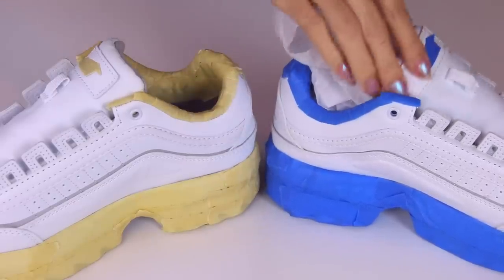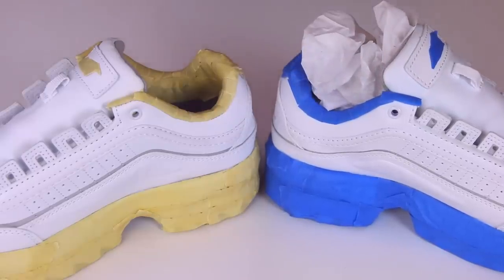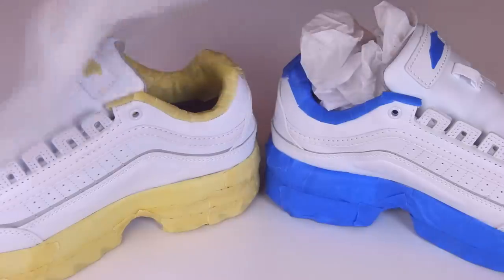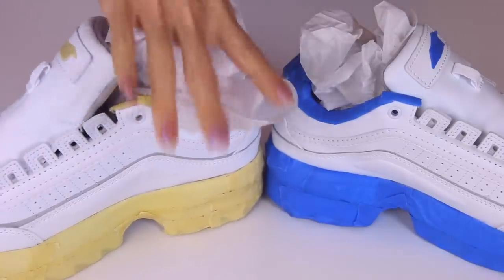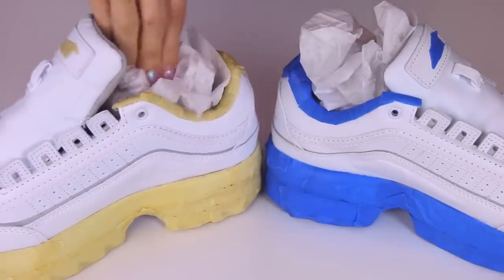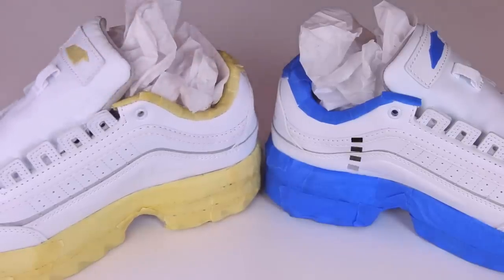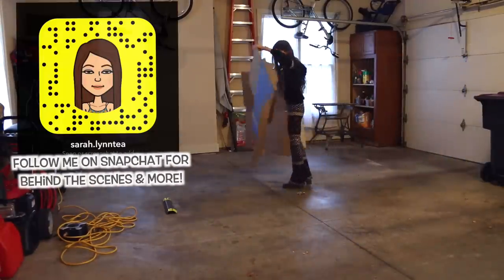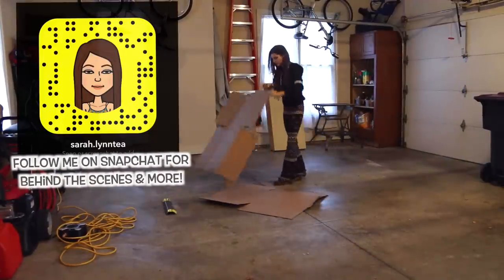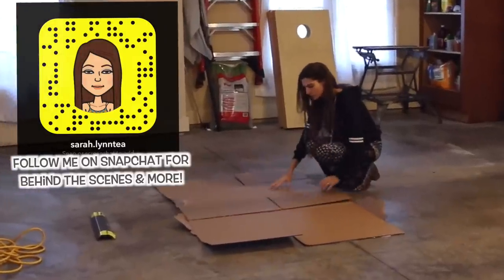Moving on to protecting the inside of the shoe. I just used one piece of tissue paper per shoe, stuffed that in there, and now they are good to go. I am about to head into the garage and create a workstation with some cardboard boxes broken down so the corrugated lays flat — this is just so I don't get paint all over my carpet.